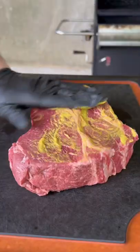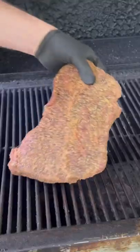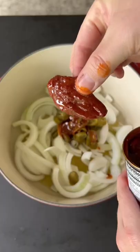Beer braised shredded beef sandwiches. That's chuck roast with mustard as a binder, applying two different beef seasonings that I love. Smoker at 250 degrees, about three to four hours later you're checking on it. That bark is right where we want it.